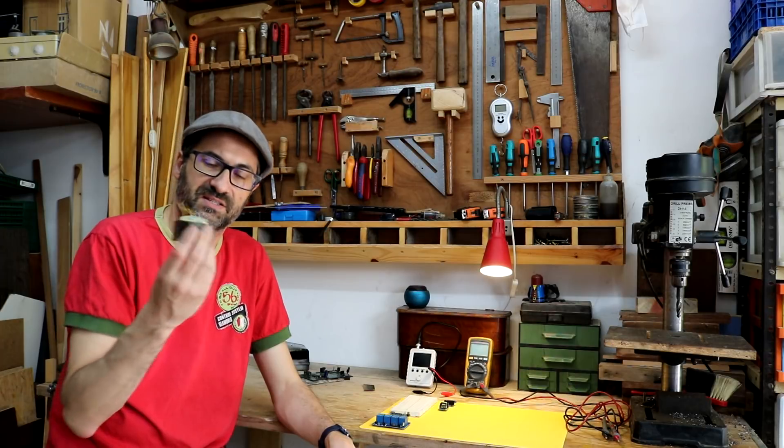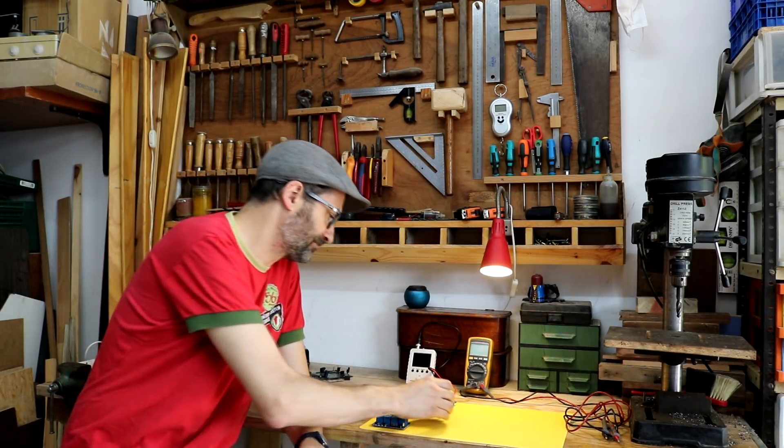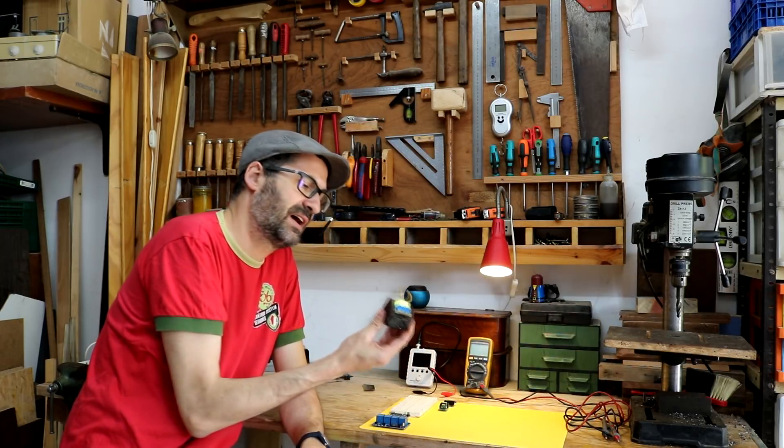Another thing: this is the transformer — this is what I meant. In fact, this is the recycled one.